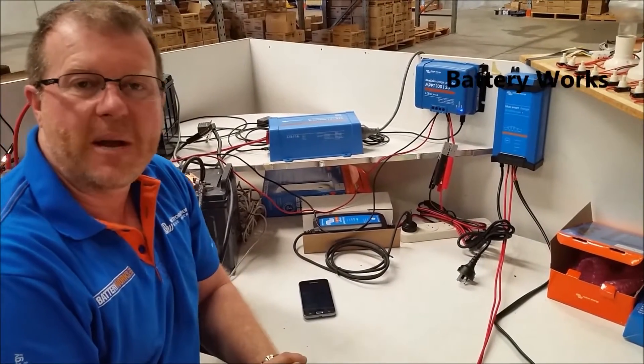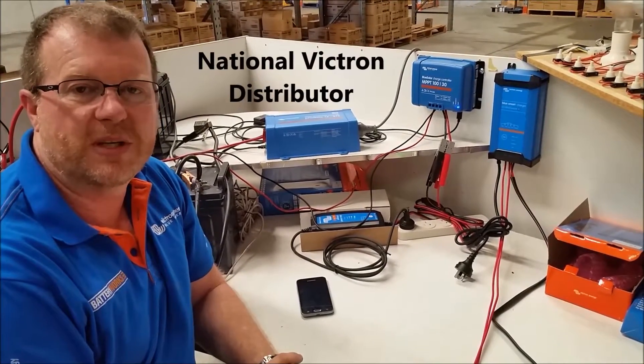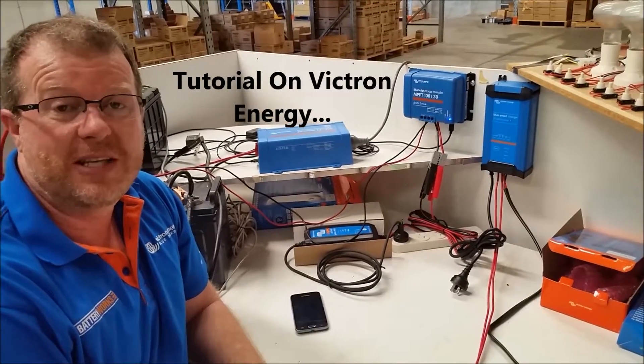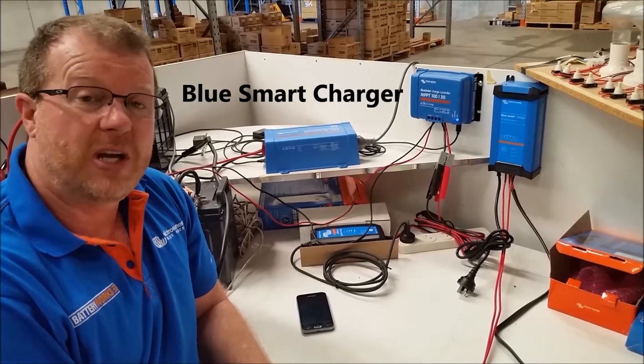Hi, I'm Scott Karp. We're from BatteryWorks. We're a Victron distributor nationally and I just wanted to do a little bit of a demo and test on the Victron BlueSmart Charger.